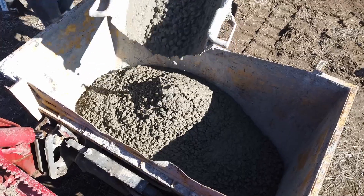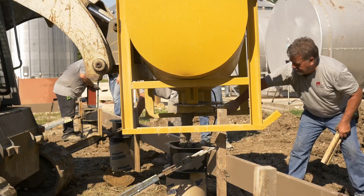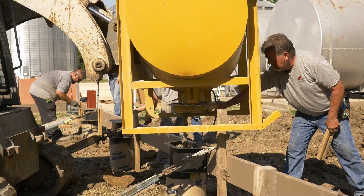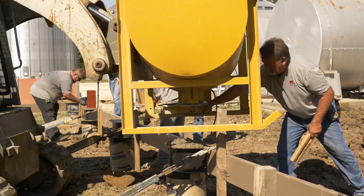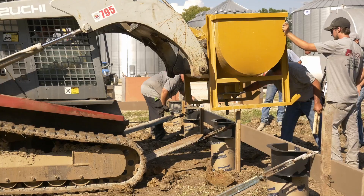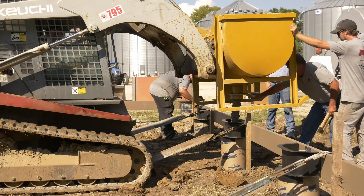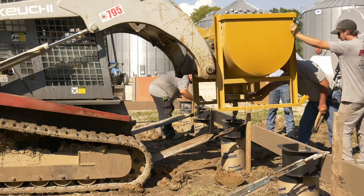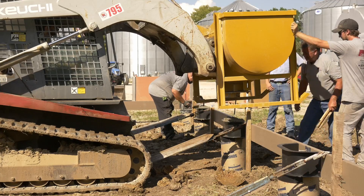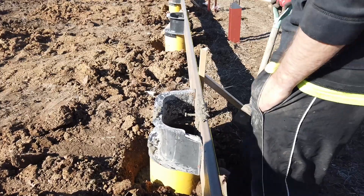Using a specially designed CPS hopper, pour concrete in each of the forms to the base of the Sonotube. Then backfill the gaps between the soil and the Sonotube to keep the concrete from mushrooming out.